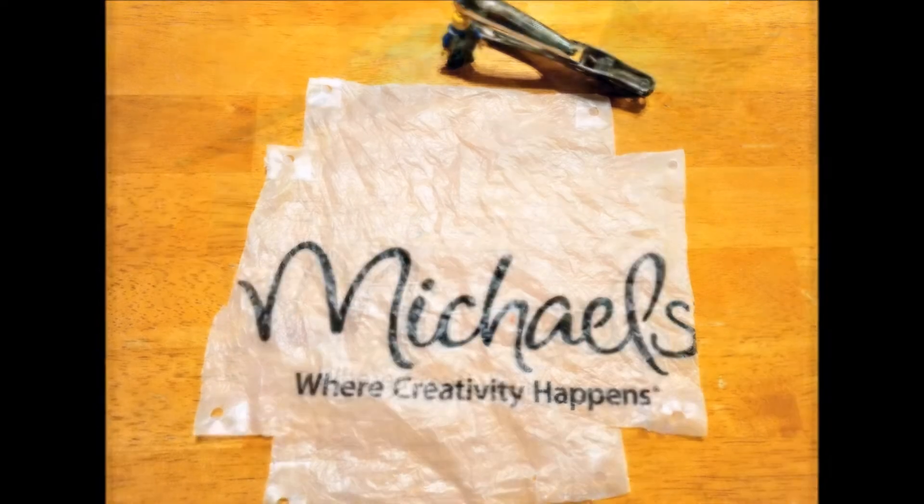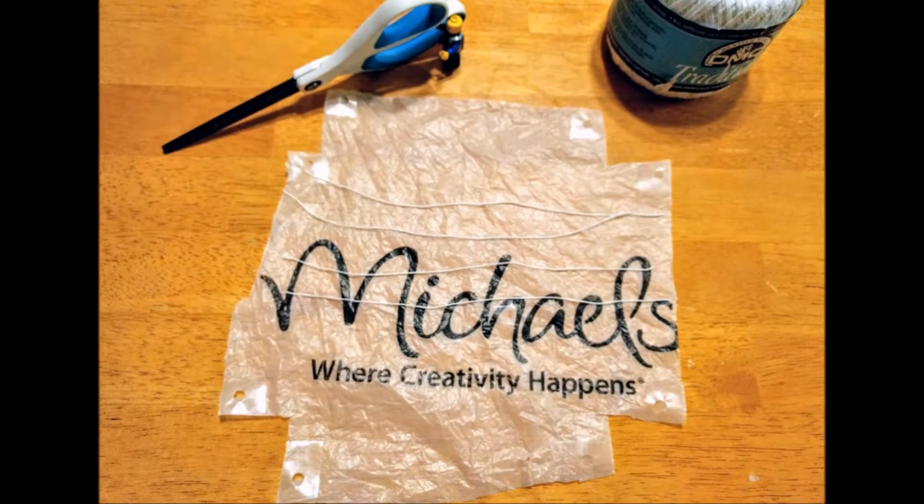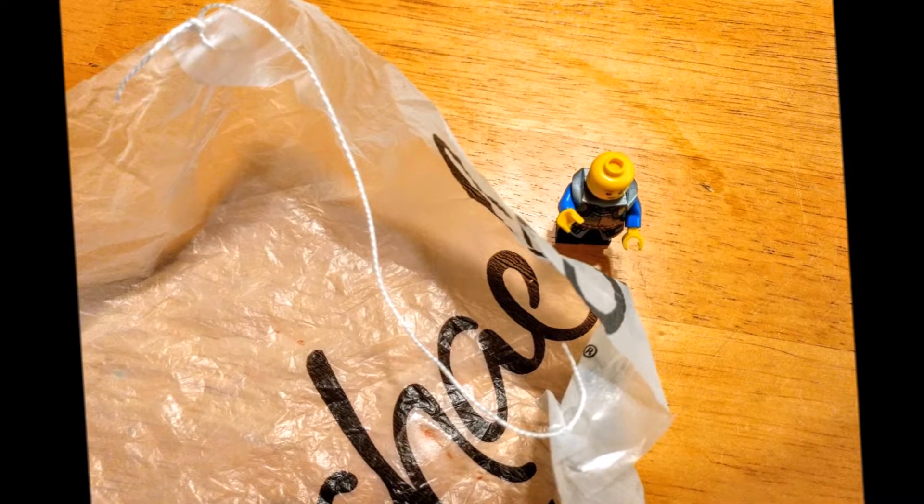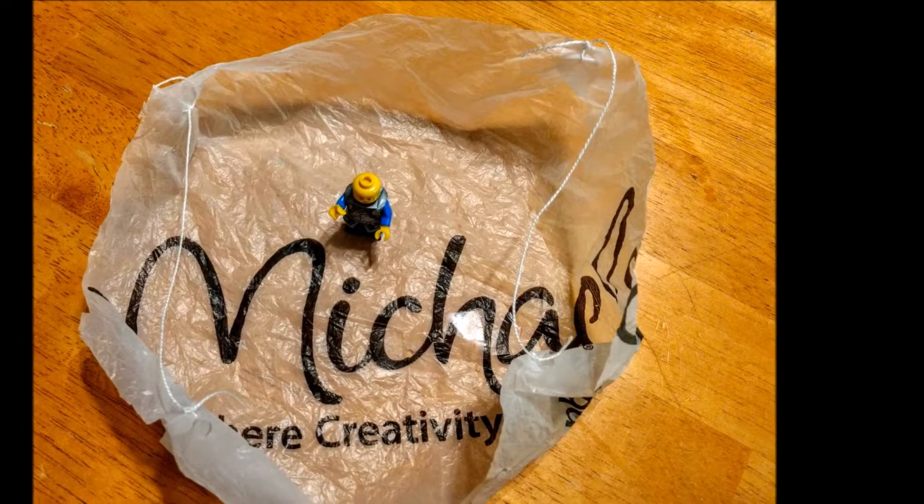This is what we're going to tie string to, to support it on our minifigure. We're going to cut four equal lengths of string, about the width of our plus sign, and tie two corners together with one piece of string on one side. Take the other side of that piece of string and tie two more corners together. It creates a loop and binds four of those corners together. We're going to do the same thing to the other side, just like this.